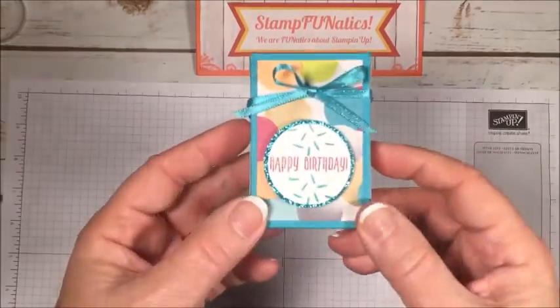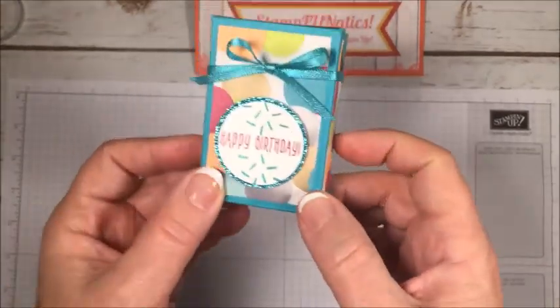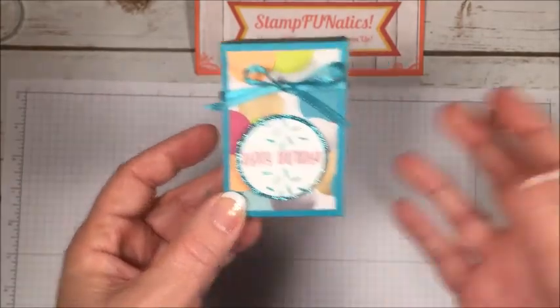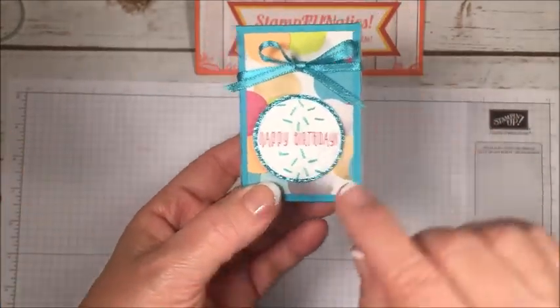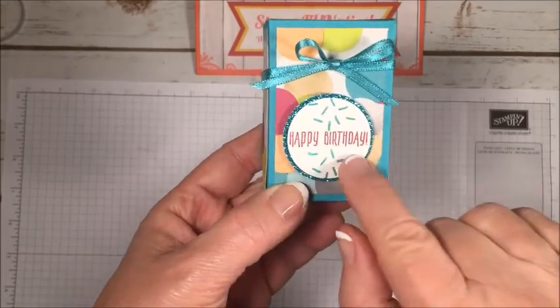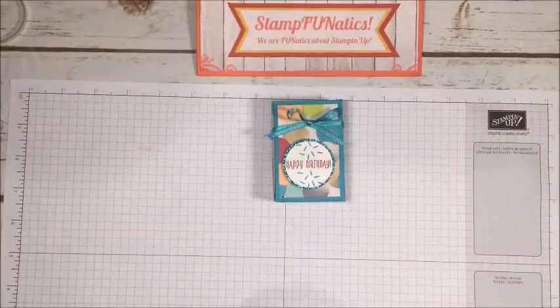Hi stampers, this is Gigi with Stamp Fanatics, and today we're going to make this cute little birthday box. It makes a cute little treat for someone for a party or just as a little gift for one of your co-workers or friends at school. It has a little happy birthday saying.